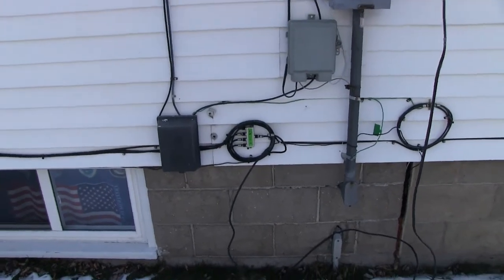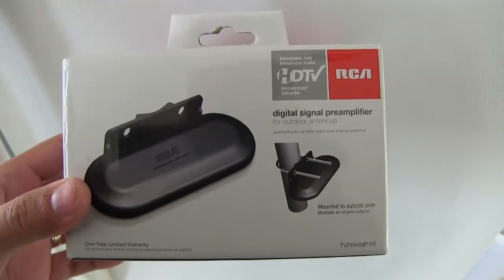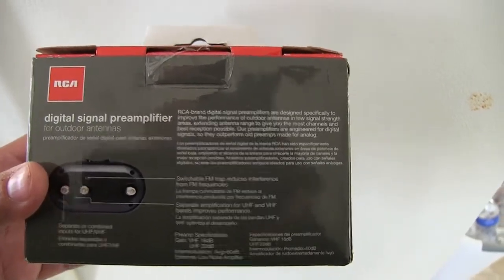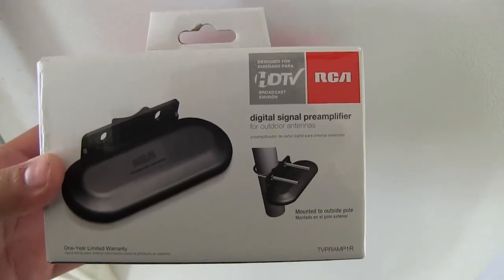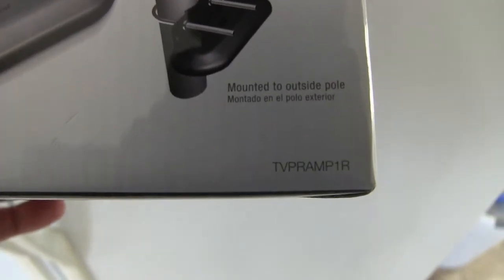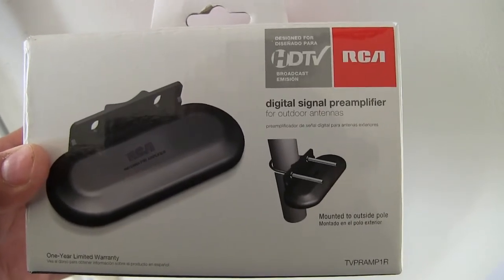This is the digital signal preamplifier that I purchased along with the antenna. I noticed that you do have to have the amplifier in order to get the signal that is further away from you. Without it, I was not able to get the CBS channel I was trying to get. But as soon as I connected this device, it started working perfectly fine. There's the model number — I'm really pleased with it.